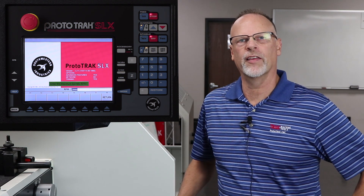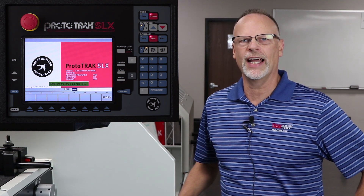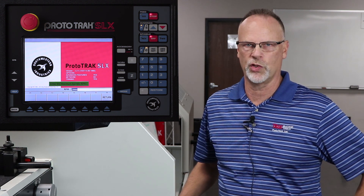Hey everybody, it's Tracking Pat here, and this is part three of our ID machining in the Prototrack RLX control.